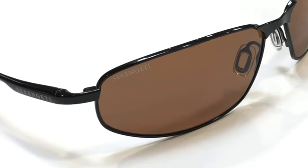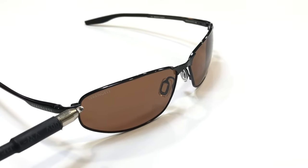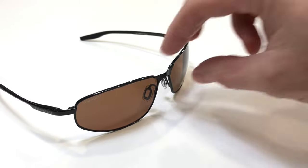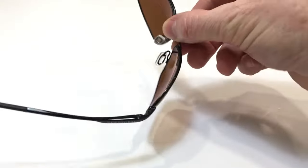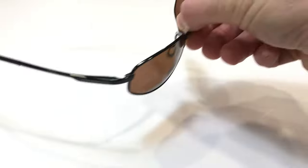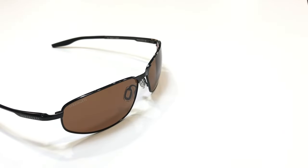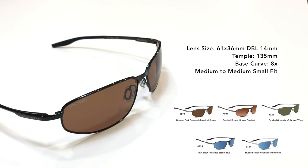Let's take a closer look. One of the first things you'll notice is that all Serengeti lenses now have the name Serengeti on the lenses. This is the 8727 with the brushed dark gunmetal finish. You can see the silicon gel nose pads and the bayonet temples with the flatter paddle ends — just better for headsets and helmets. They come in the five colors seen below, and here are the technical specifications of the frame.